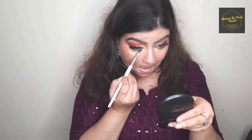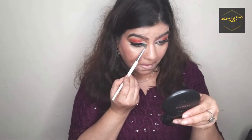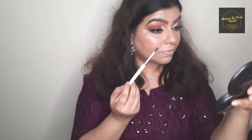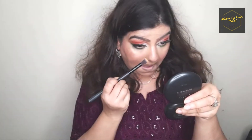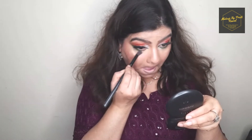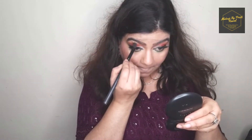Most people forget to apply eyeshadow on their lower eyelids. Here I'm using a green eyeshadow on my lower lids and then blending it with a yellow eyeshadow. Application of eyeshadow on your lower eyelids is very important — otherwise the overall look will appear incomplete.